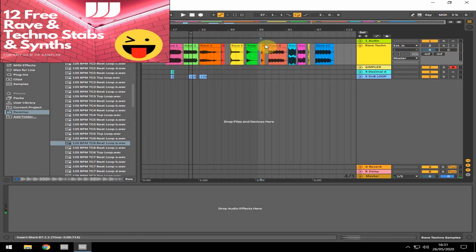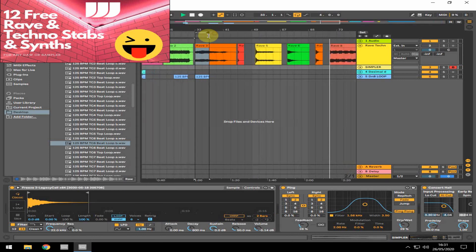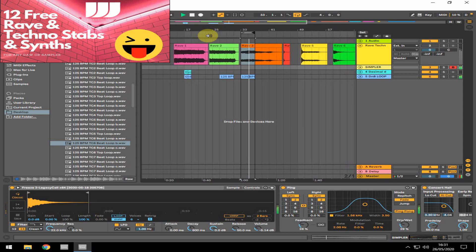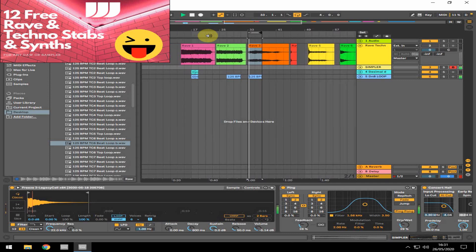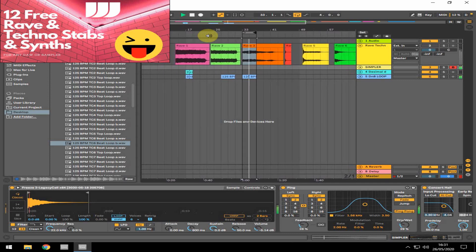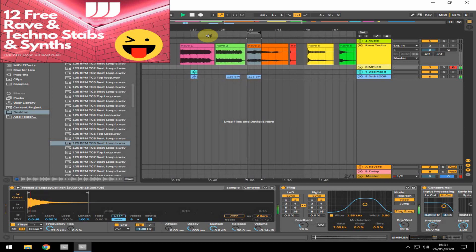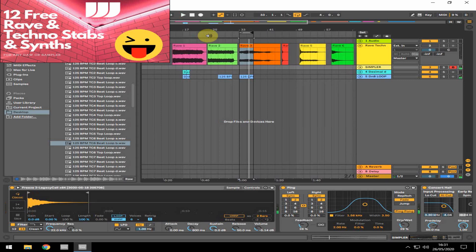And the next one is another little stab — a classic sort of rave stab sound. I'm just going to put that over the beat. Nice lower down, and it works really nicely for breakdowns.